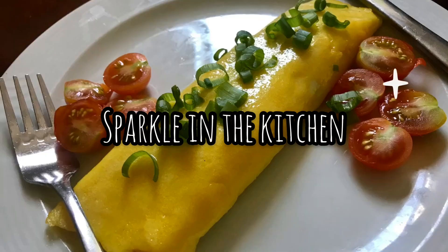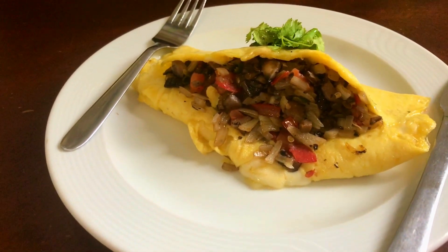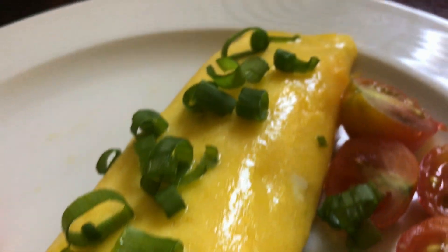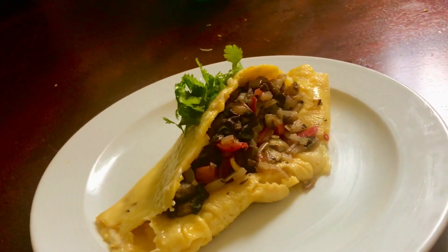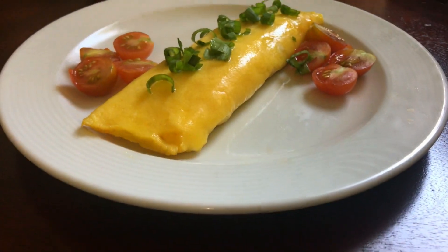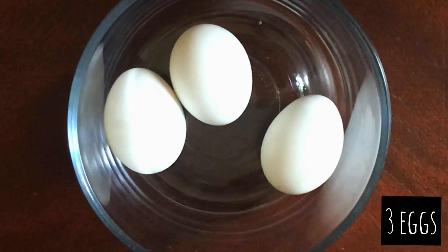Hey guys, welcome to Sparkle in the Kitchen! Today we are going to be making two versions of a French omelette. First, we are going to make the perfect soft and tender French omelette, then we're going to get a little fancy and make a stuffed and cheesy French omelette. A French omelette has to be completely yellow with no visible white or brown. Let's get started with the basic beautiful French omelette.